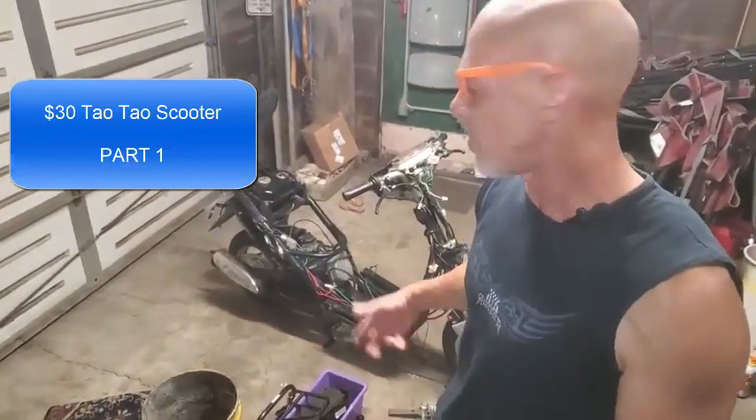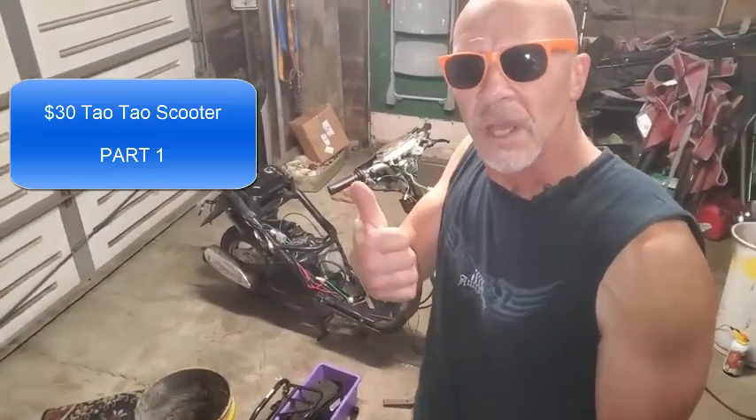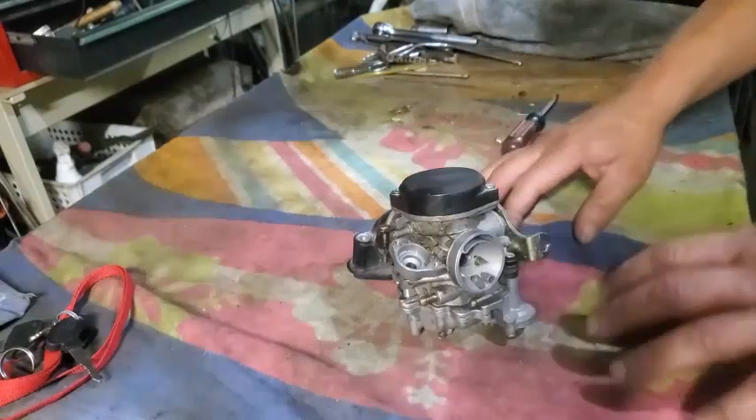Thanks for stopping by. If this helps you out with any of the troubleshooting I do throughout the videos, just give me a like, thumbs up, subscribe, all that cool stuff. And let's get to it. We got this TaoTao that I picked up today for $30.